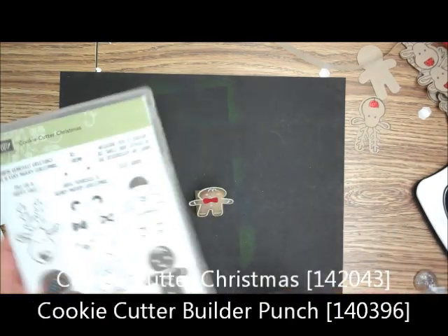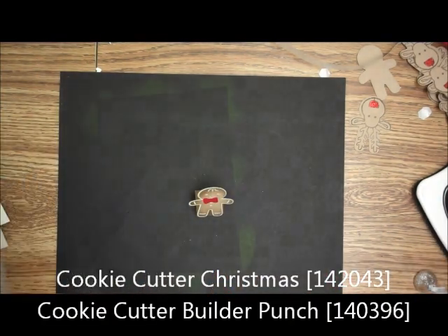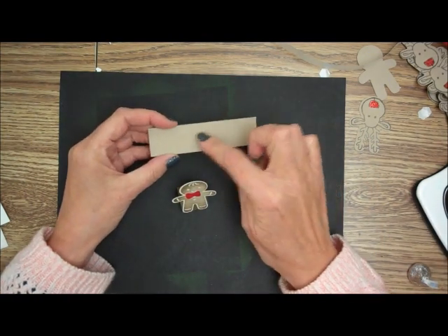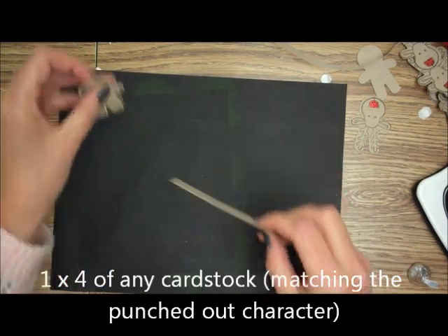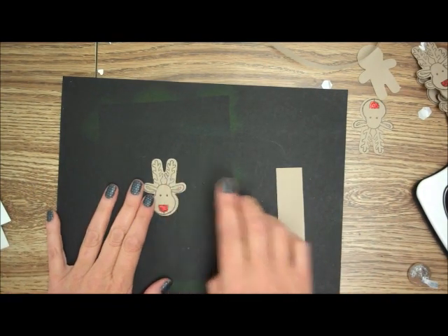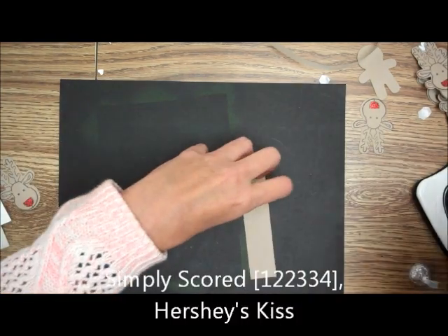What we're going to be using is the Cookie Cutter Christmas stamp set and the Cookie Cutter punch. We're going to need a one by four inch strip of matching cardstock. I've already cut these out because I cut a ton of them, and I'm going to be doing the reindeer. We are also going to need your Simply Scored.